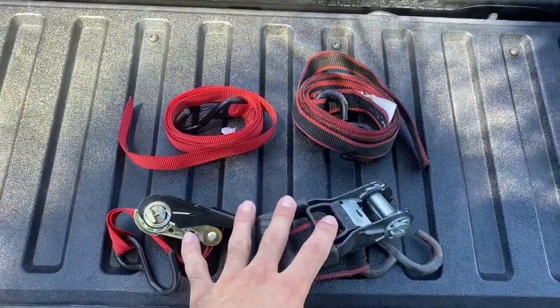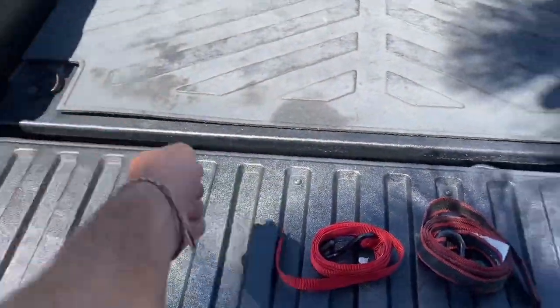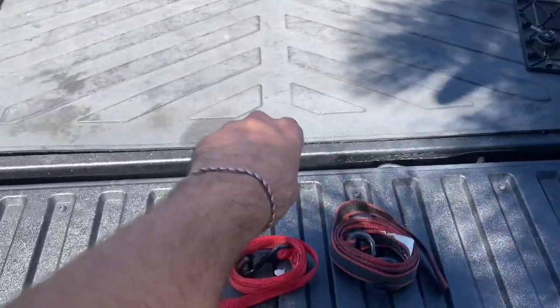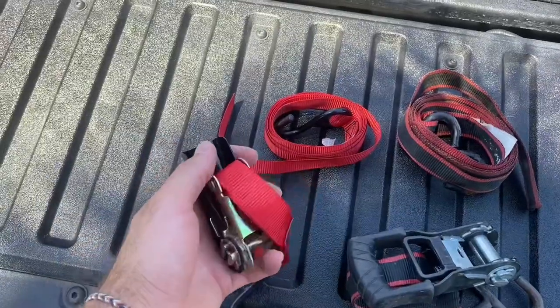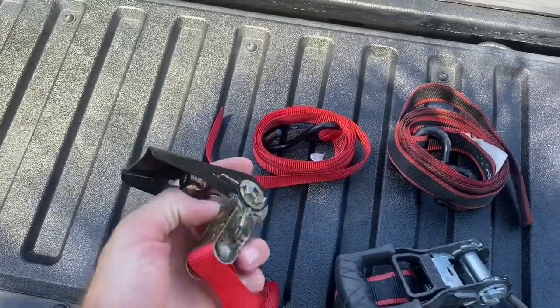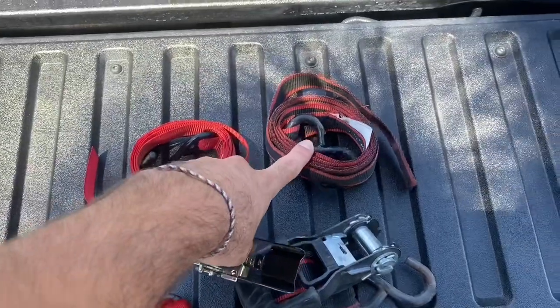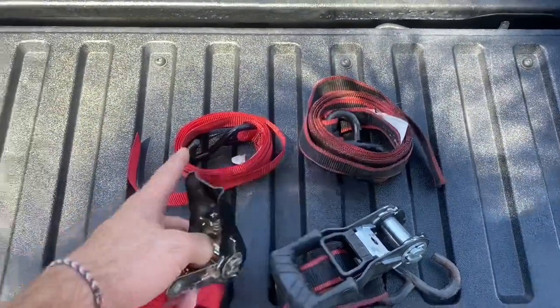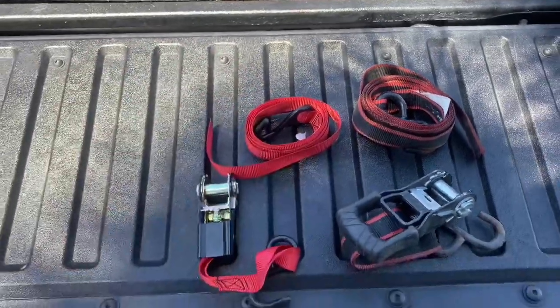You can get some of these straps with the ratchet wrench right here, or you can get the bungee ones which just hook onto any part of the truck and they're actually elastic. But I really recommend some of these right here — I really like how easy they are and they get it really tight. This one was actually $4, but you can get some for a pack about 14 bucks and different things like that. I'll put really good rated ones in the link in the description below.